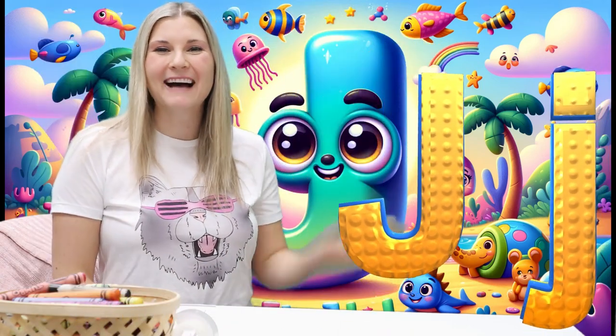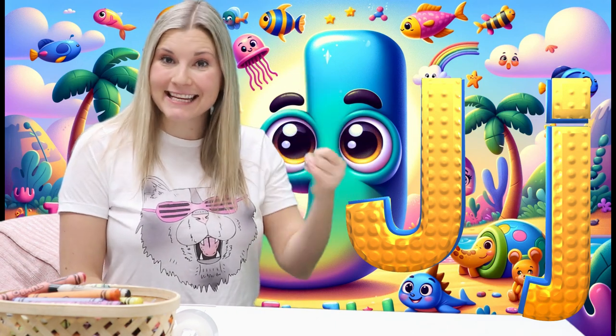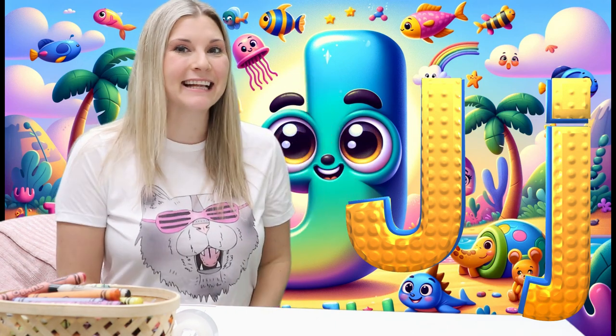Hello! Hi! We're going to learn about the letter J today. Let's do that together.